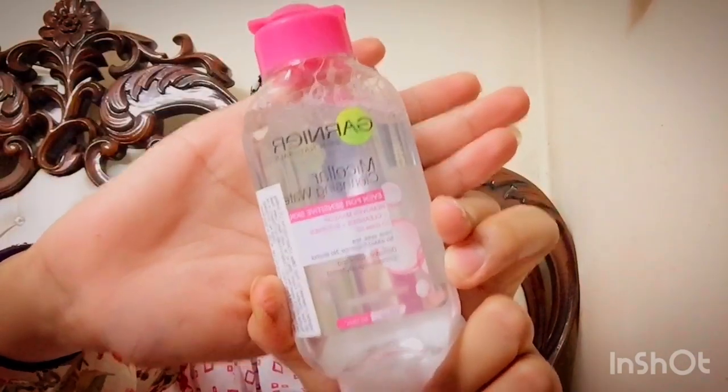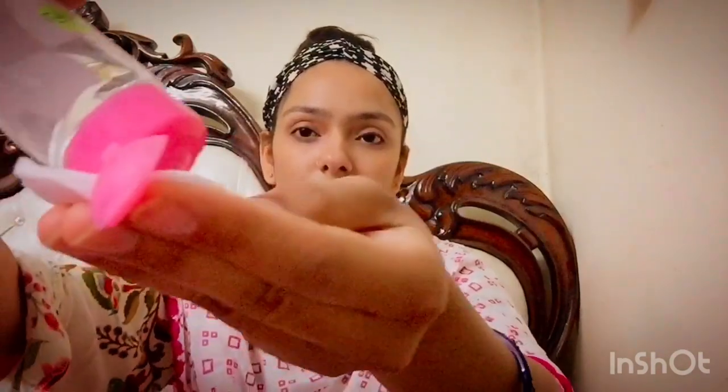It is really important to moisturise your face before doing any makeup. I am also using Garnier Micellar Water on a cotton pad to remove my lipstick. It is a very good makeup remover and works great for my skin. If you have combination skin, you can try it.